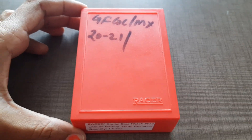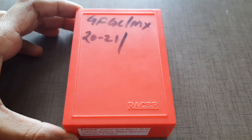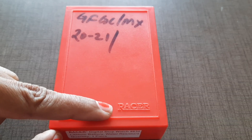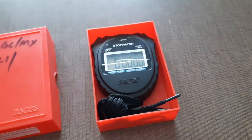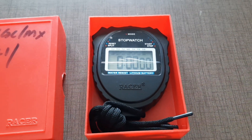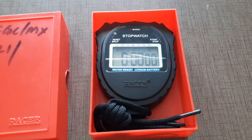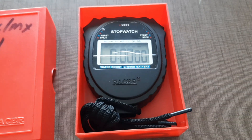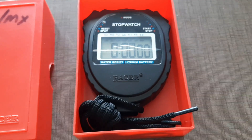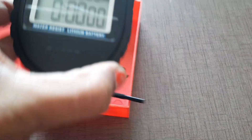Hi everyone, welcome to my YouTube channel. In this video I am going to explain how to use a stopwatch. This is the Racer company stopwatch, and it is very helpful for any physics experiment measurements — to note down how much time is taken to carry out an experiment.